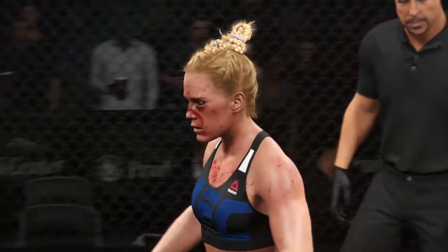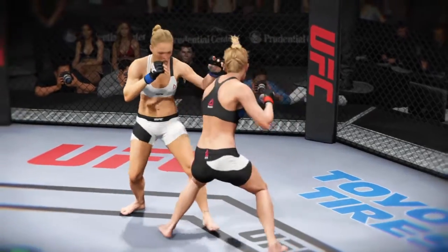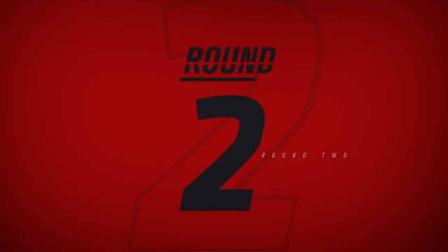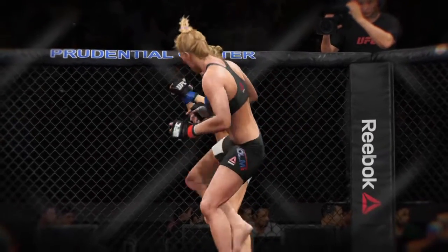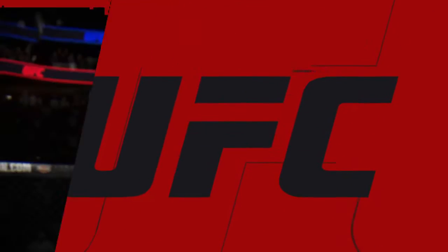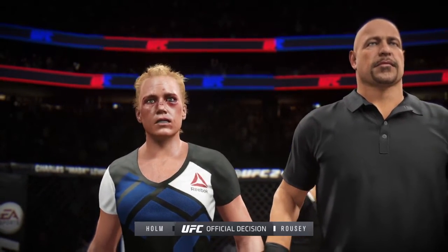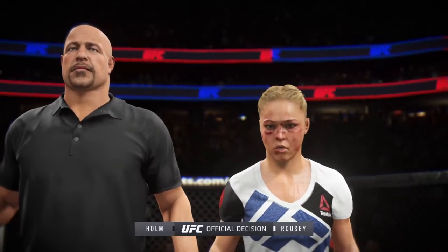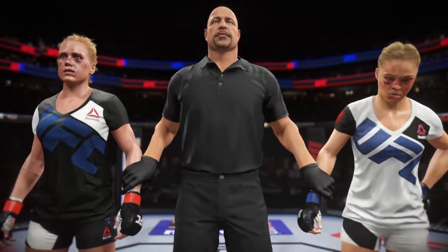And now we await the judges' decision. Let's have a look at our fight replay — round one, great accuracy on that shot, a lot of great striking throughout this fight. And again here in round two, beautiful technique, times that strike perfectly. Bruce Buffer has gathered the judges' scorecards. Ladies and gentlemen, after three rounds, all three judges scored this contest 30-27. And the winner, by unanimous decision, Holly Holm.